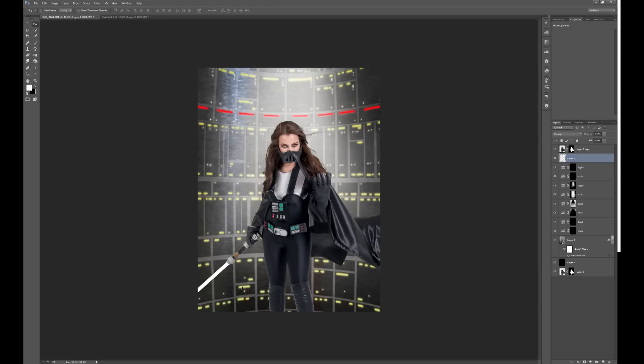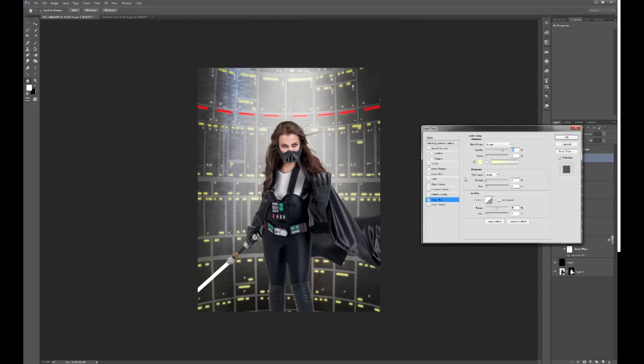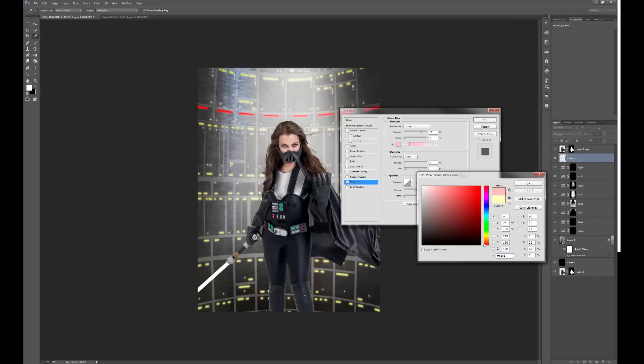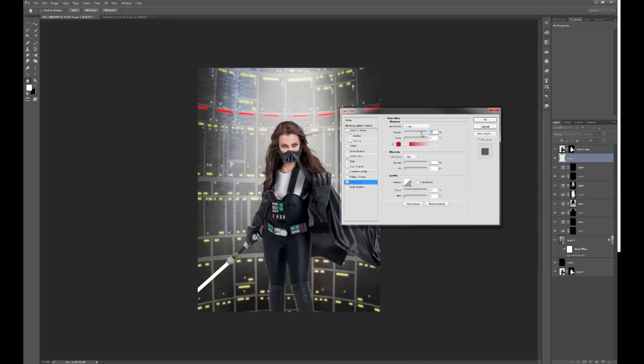The next thing is to add the glow — really easy. I'm going to use layer styles. Go to the bottom of your layers panel and select outer glow. I'll change it to a red — a nice vivid Sith red, slightly darker. Then raise the opacity a little bit and expand the glow.